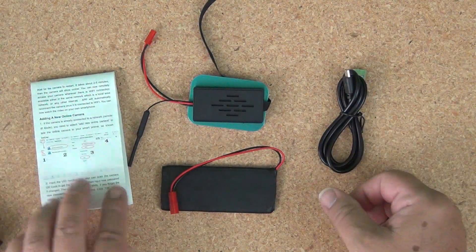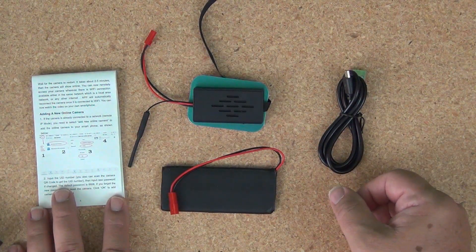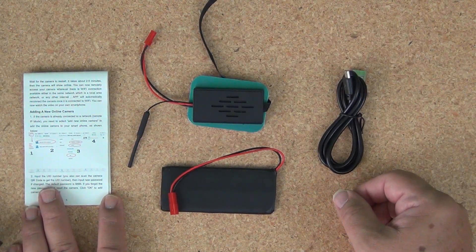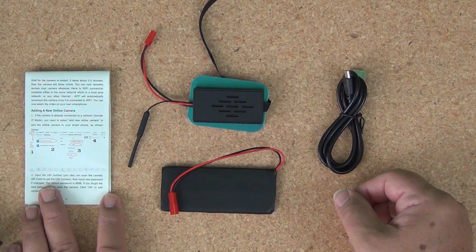So that's what comes with this little spy cam kit. Let's take a look at some of the videos and photos that you can expect to get when you put this into action.